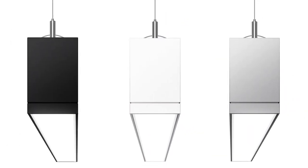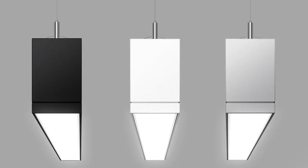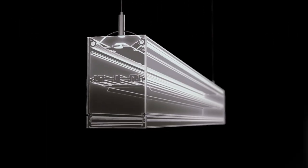LeaderLite TrueGroove LED has the answers, with distinctive new styles that blend design elegance with astonishing performance.